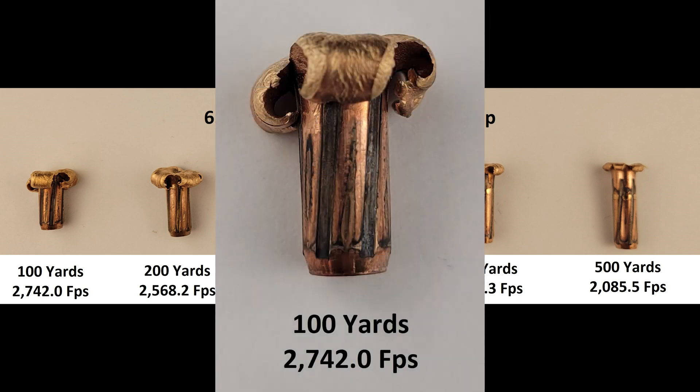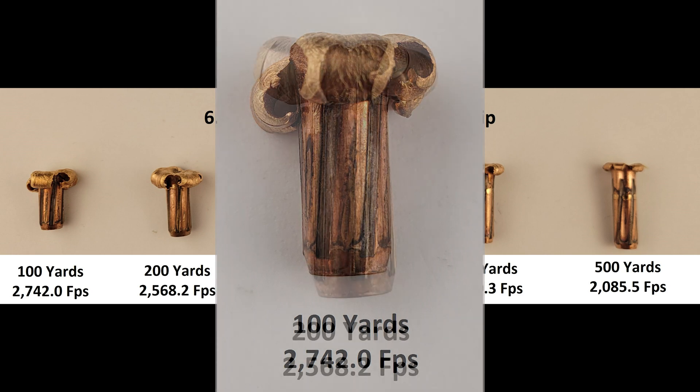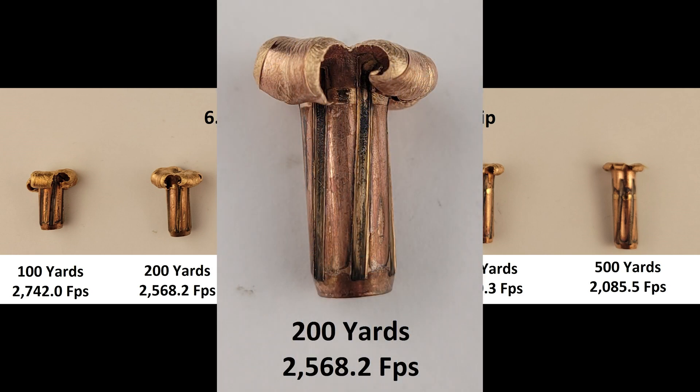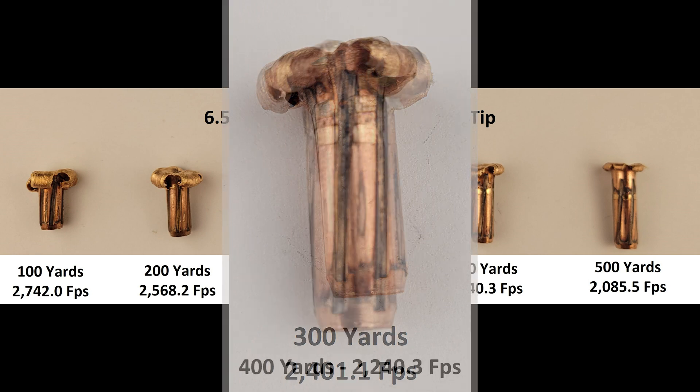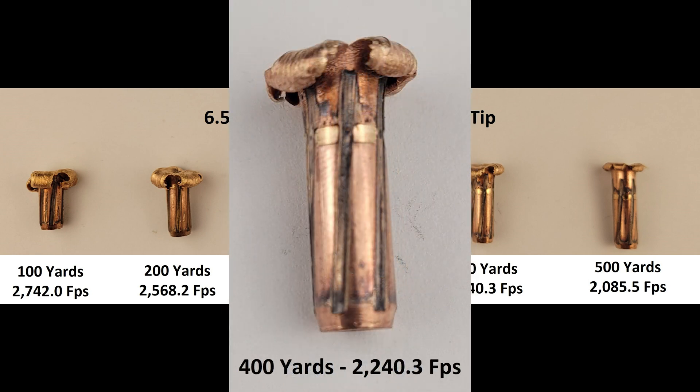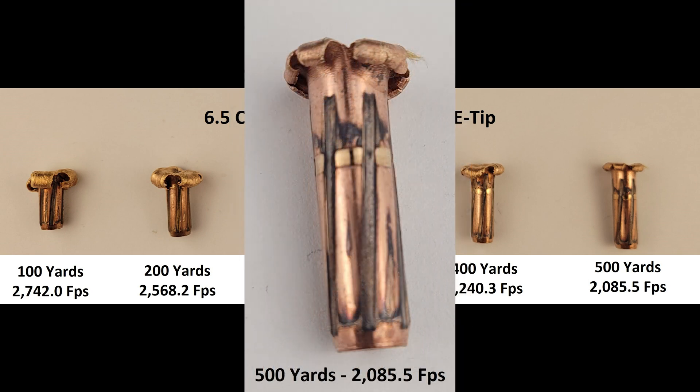At the 100, we have textbook expansion. The bullet peeled back on all four sides, down to the relief groove. 200 is similar — great expansion with even peeling, but like we'll see at the other ranges, expansion ends slightly higher up the shank than the previous range. This trend is carried forward at the 300, but we still have a solid result with nothing to complain about. 400 is when the petals start to remain a little further inboard; there's objectively less expansion as velocity drops to around 2,240. And at 500, staying just a hair above 2,000 feet per second, we have our final result with some peeling and what we'd consider acceptable expansion.